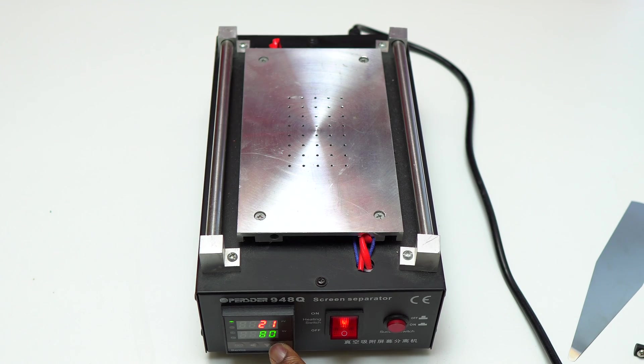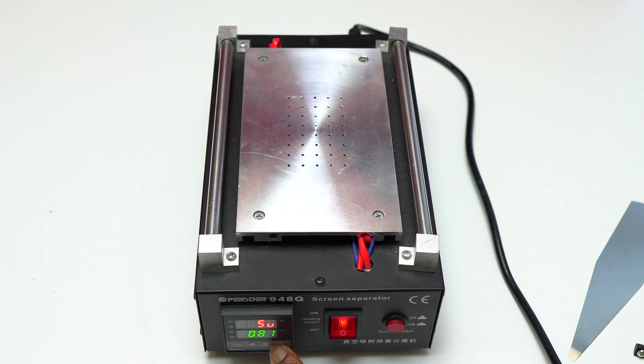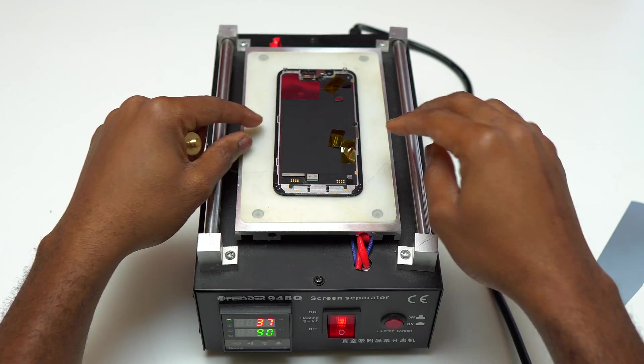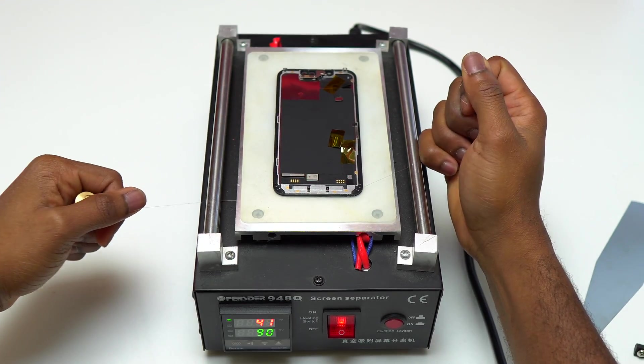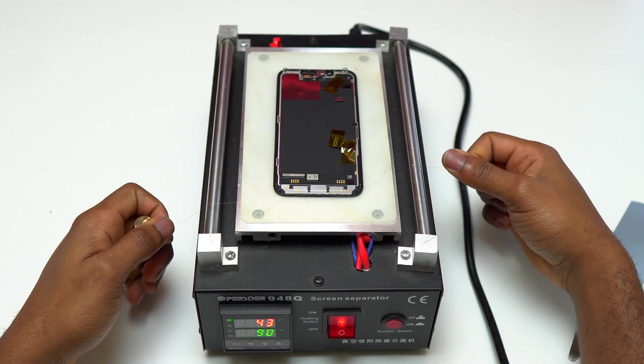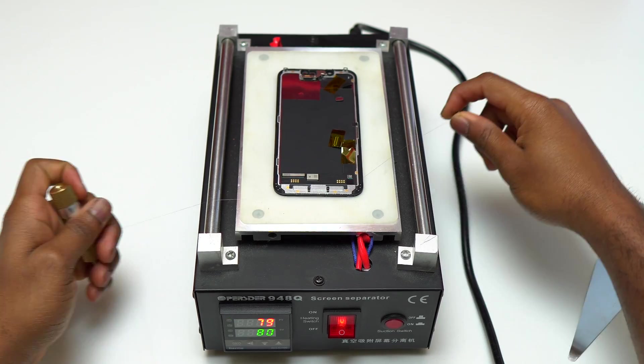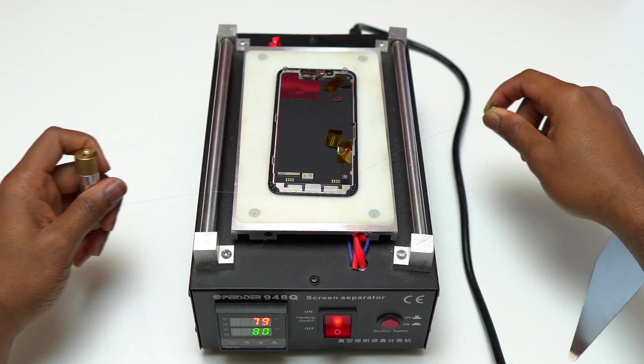Inside their kit, they have a small thermal pad that is going to help you know that the screen is safe while you're hitting the screen and trying to use the wire. I think the best way to do this is a two-person job — one working on the wire and the other working with the heat gun, making sure that the screen is not getting too hot to the point that it would get damaged.